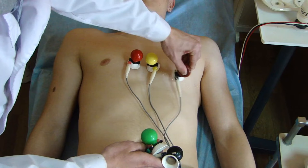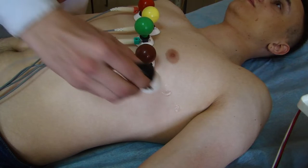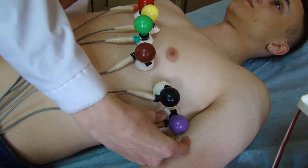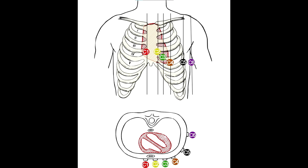Fourth electrode – brown, fifth intercostal space along the midclavicular line on the left side. Third electrode – green, applied after the fourth electrode, in the middle between the second and fourth electrodes. Fifth electrode – black, fifth intercostal space along the anterior axillary line. Sixth electrode – purple. The layout of the chest electrodes will look like this.